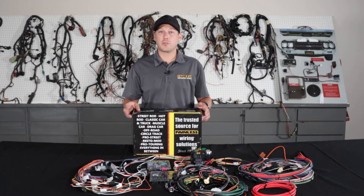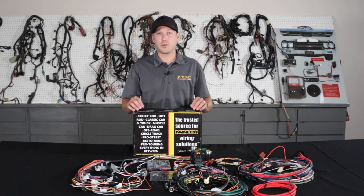These harnesses utilize all factory style connectors, and we also print on each wire as well. The installation manual covers everything you're going to need to know and makes it a really easy step-by-step process to put one of these harnesses in.